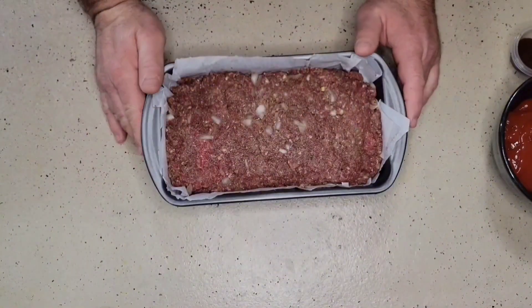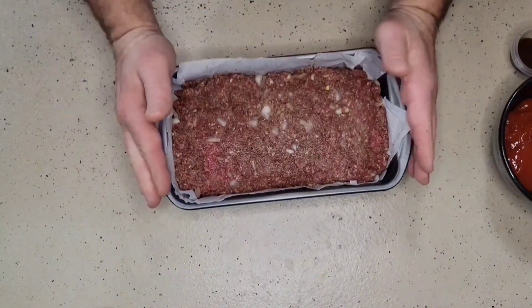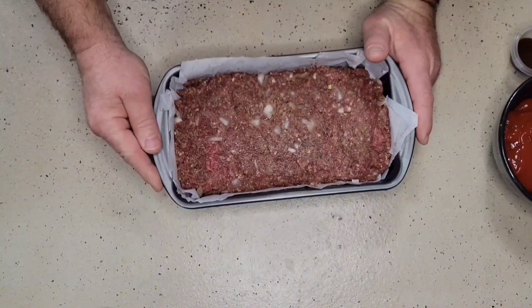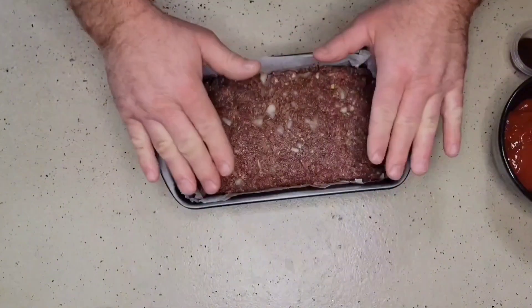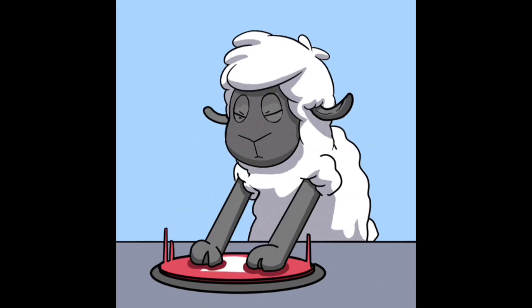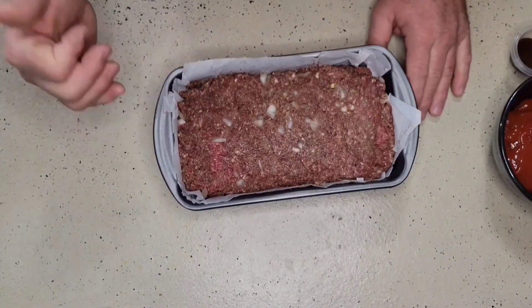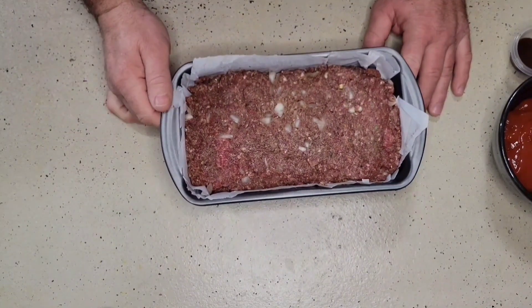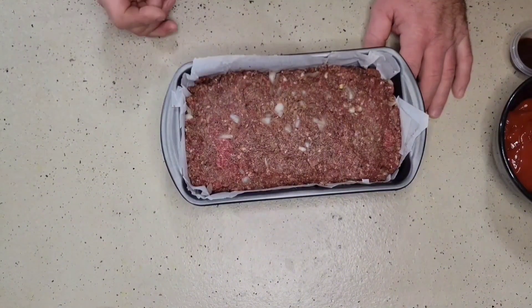We're going to throw this all in and give it a real good stir with our hands. I've finished mixing our ground venison with all of our ingredients. I have a nine-by-five loaf pan that I lined with some parchment paper. I took our meat mixture, placed it inside, and pressed it in nice and gently to form it evenly. The oven is at 375 degrees and we're going to cook this for approximately 40 minutes.